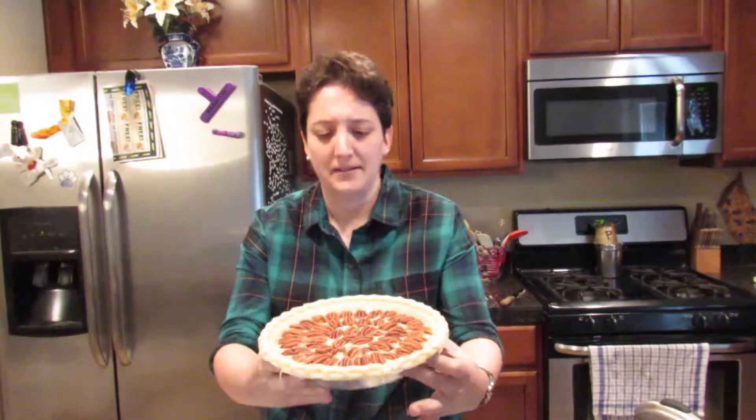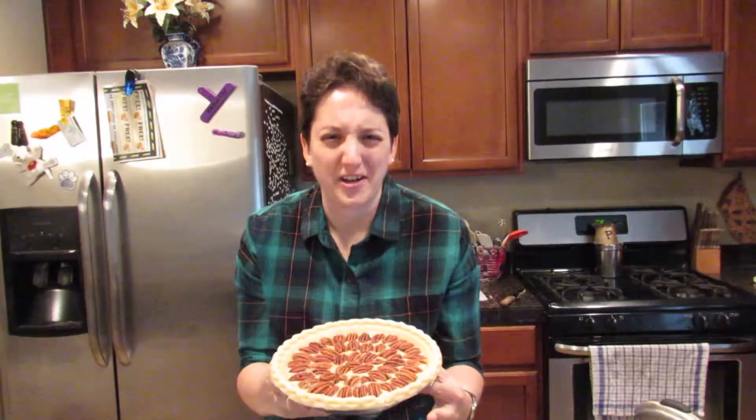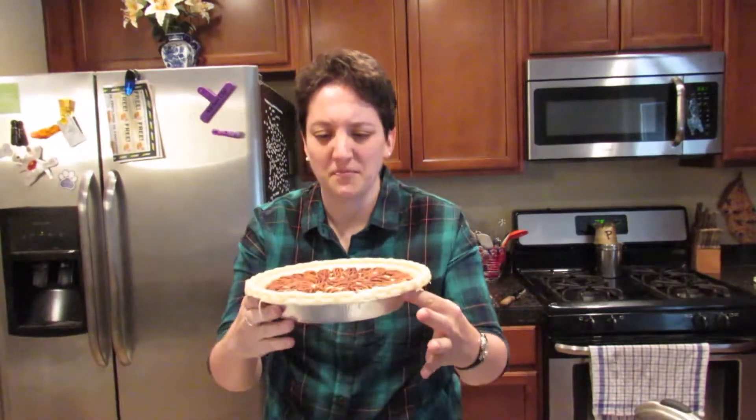Here we go. Now it looks a little more like a pie, and less like a big bowl of cheeseburger soup.